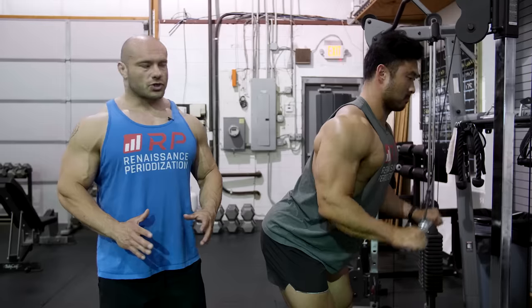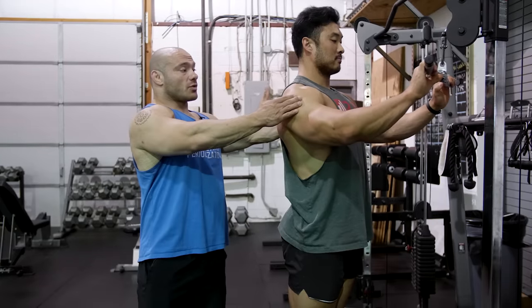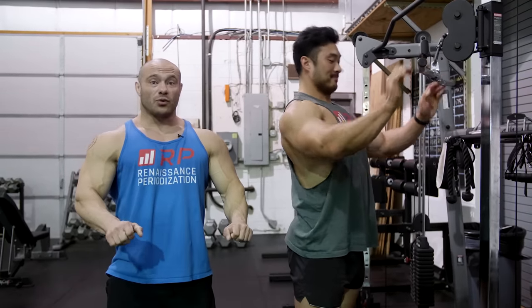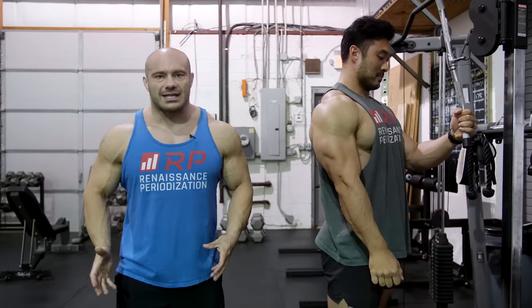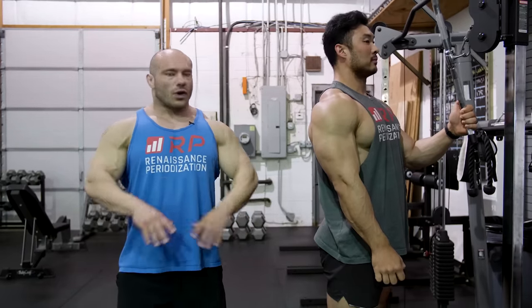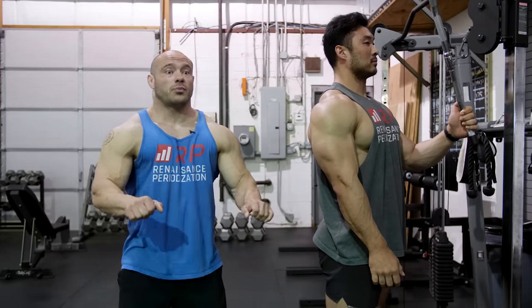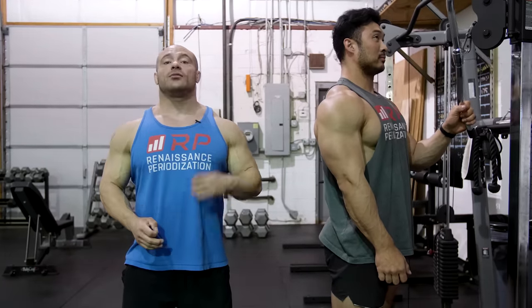Here's the deal: when you get super strong, the position you get put into by default because of the heavy weight is going to be a retracted, elevated position. Almost everyone strong does their tricep extensions from this position because they would have to fight the weight down to depress and protract the scapula — that would require extra effort from muscles that are not the triceps and take the brain away from focusing on the best tricep workout. So fundamentally, the answer is wherever you feel comfortable and can really focus on your triceps. Don't worry about what your shoulders and scapulas are doing.